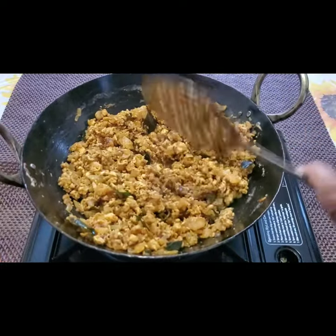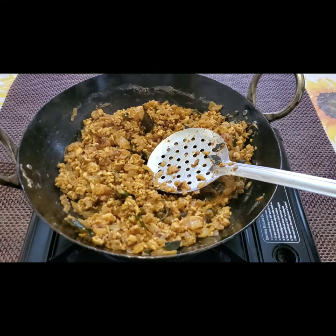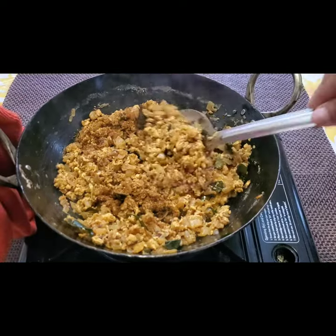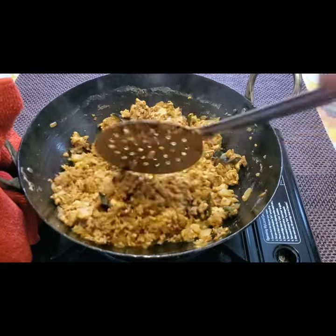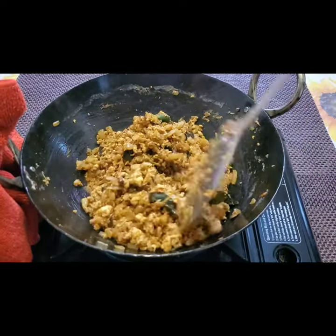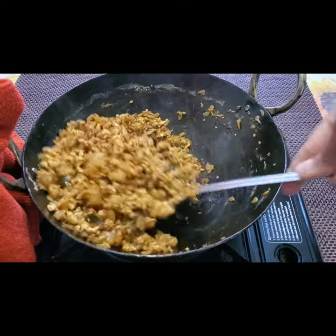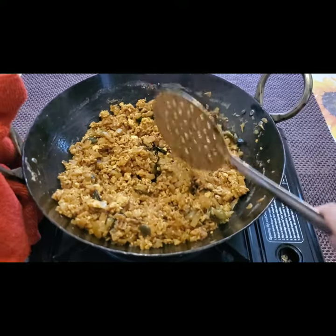If you want, you can add half a teaspoon of garam masala — it's just an option, or you can serve it as is. Fry for one more minute and the egg burji is ready. And now this is done.